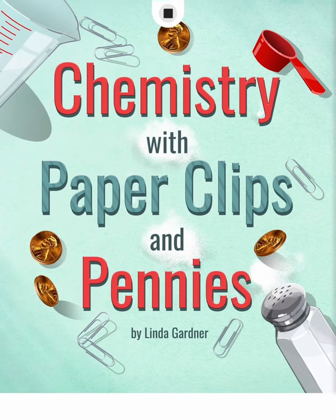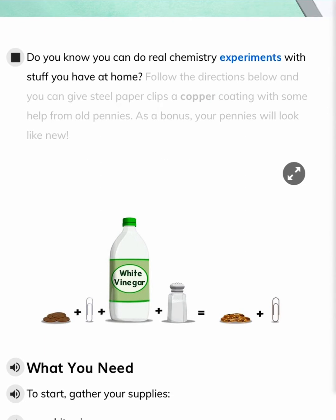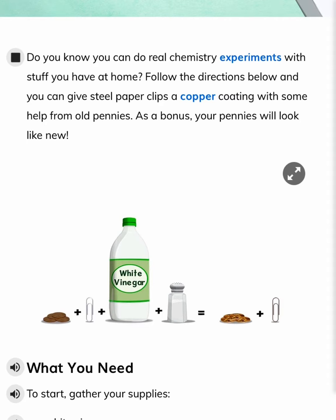Chemistry with Paperclips and Pennies by Linda Gardner. Do you know you can do real chemistry experiments with stuff you have at home? Follow the directions below and you can give steel paperclips a copper coating with some help from old pennies. As a bonus, your pennies will look like new.